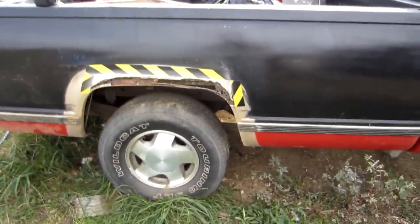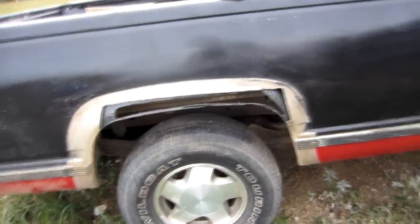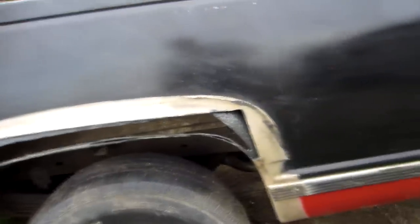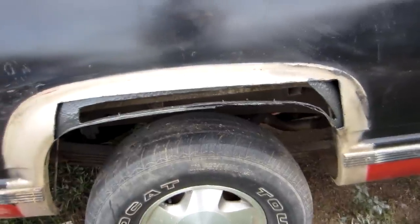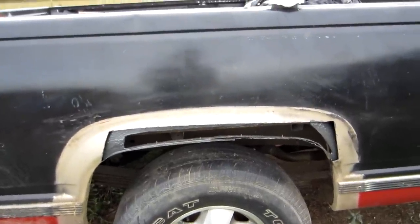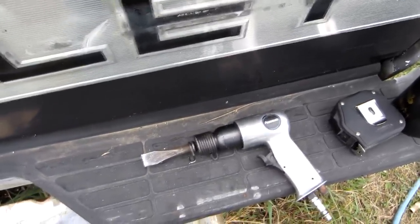About an hour and a half later — taking breaks for the air compressor — that's what we got: a nice clean even cut. I put some rust preventative on the inner fender well since it was rusted as bad as it was. Gotta let that dry, and then we'll cut the inner and outer fender well and weld that back in. That's one of the handiest things I've ever bought that I didn't really need, but I'm glad I bought it.